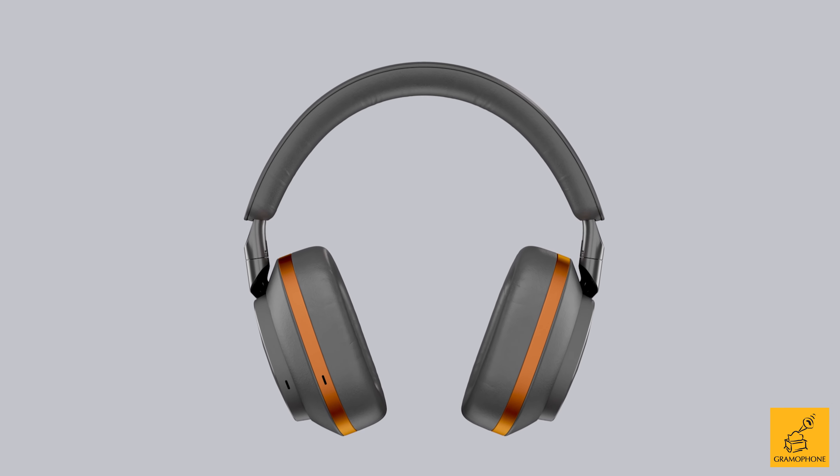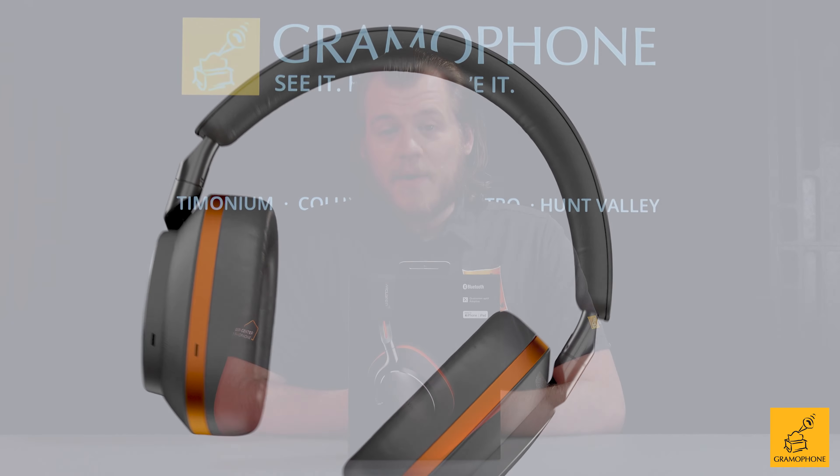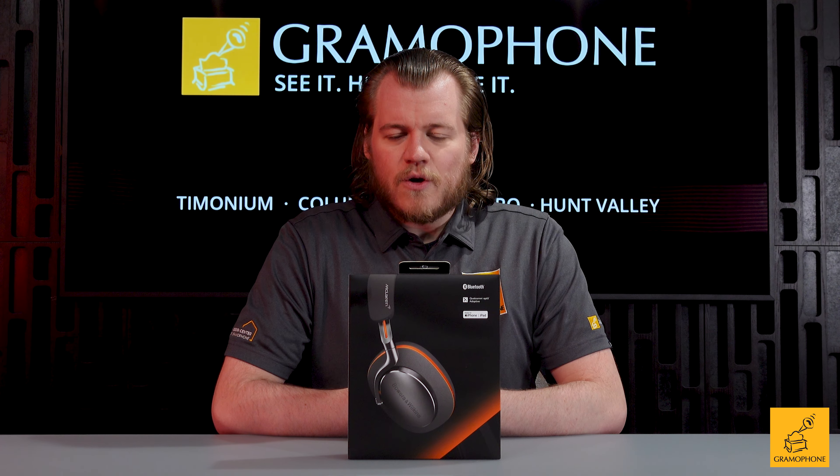Hey everybody, welcome back to the Gramophone channel. Today we have something pretty special. In fact, another special after a recent previous special, but I like multiple specials, don't you?